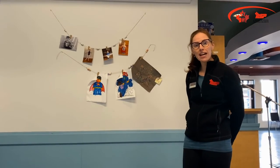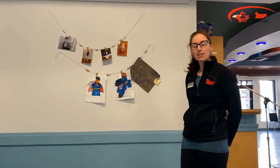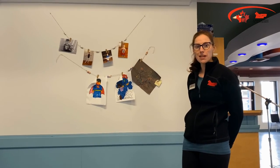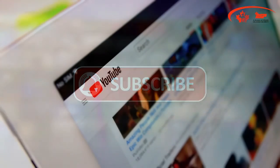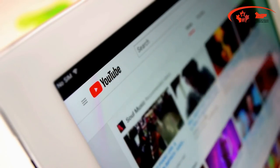Thank you for watching our Adult DIY and please stay tuned for the next activities that we have coming up. Thank you. Make sure to like, share and subscribe to our YouTube channel to make the most of your recreation on demand experience.